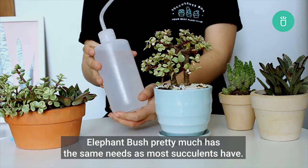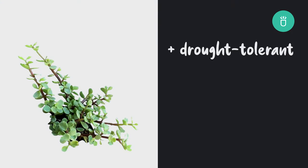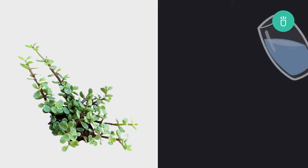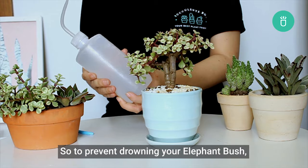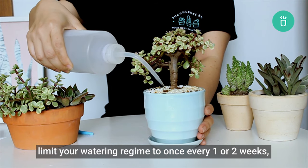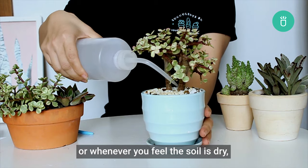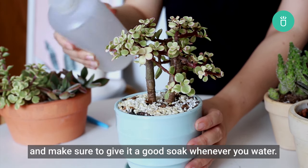When it comes to watering, Elephant Bush pretty much has the same needs as most succulents, since they are very drought tolerant and highly adapted to dry conditions. Giving them too much water will lead their roots to rot. To prevent drowning your Elephant Bush, limit your watering to once every one to two weeks, or whenever you feel the soil is dry, and make sure to give it a good soak whenever you water.